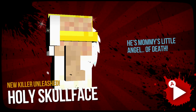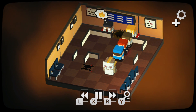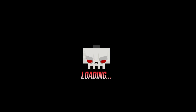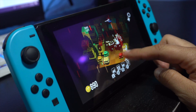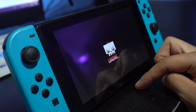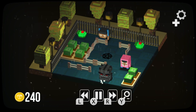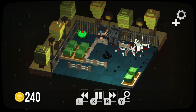Entering a level, you're introduced to the sliding puzzle system. You control Skull Face on a square-like grid where your goal is to kill all the citizens and then exit through the marked portal. You control the character with the analog stick, but if you're playing on the Switch you can also use the touchscreen controls. Sliding the character in one direction has them move continuously until they hit an obstacle — it reminds me of the ice gyms from the earlier Pokémon games.